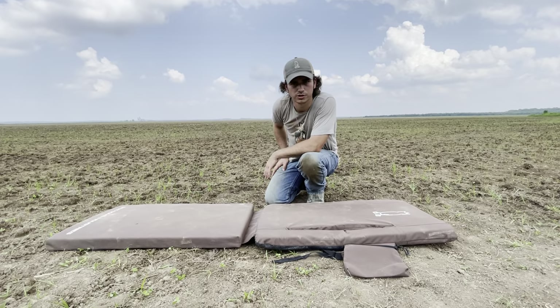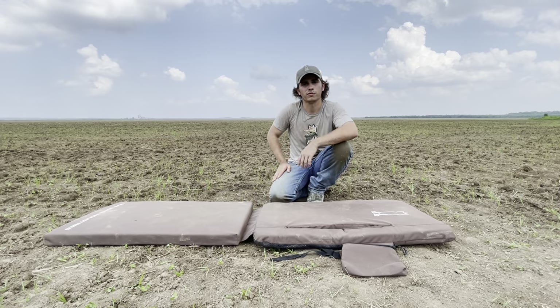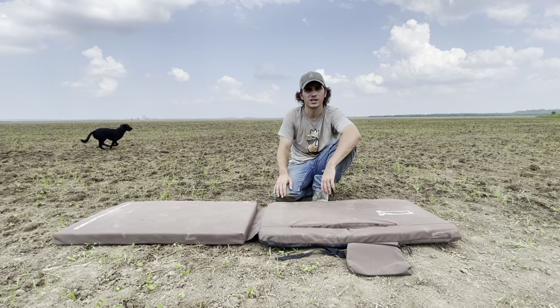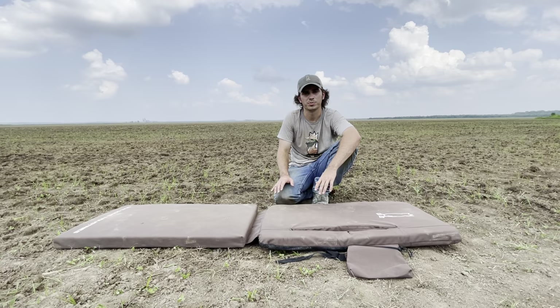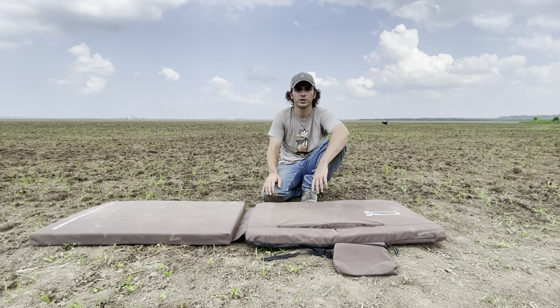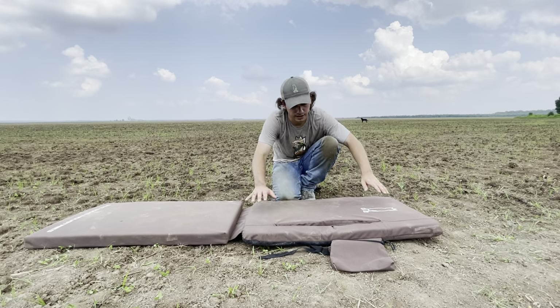Here in Arkansas, we're used to these zero-grade fields where most of the time we're hunting on flat ground, but if you're chasing waterfowl in parts of the world and in that rolling agriculture, sometimes it can be tough if you're on a hillside to get your lay-down chair in the right position and stay comfortable. That's where this thing really performs because it's comfortable pretty much anywhere you're at. It can be adapted to any kind of terrain, any kind of ground level.